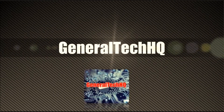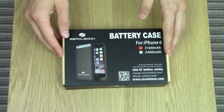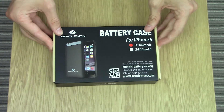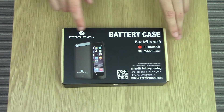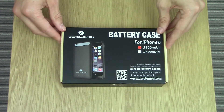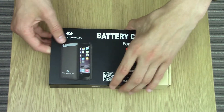Let's take a look at what's inside the box, but first let's quickly look at the front. You can see this is the battery case for the iPhone 6. It actually comes in two battery size configurations — 3100mAh and 2400mAh. This model, as you can see by the red sticker, is the 3100mAh version.